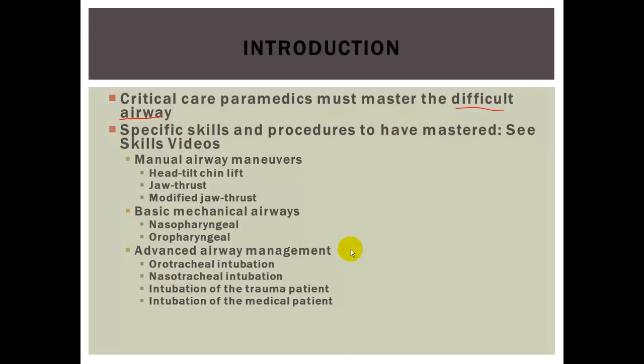The skills videos are going to be in a section — please review those as well, as the exams will cover that material. Topics in this first section include manual airway maneuvers, basic mechanical airways, advanced airway management, oral tracheal intubation, surgical crike, retrograde, and bougie. Take a look at those, as they will help greatly with exams.